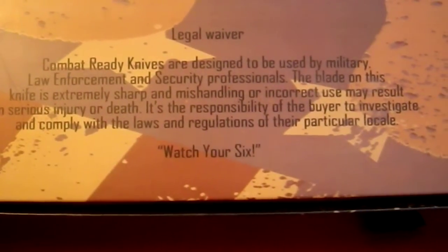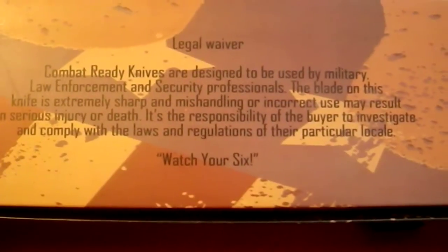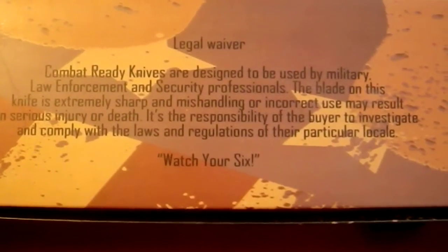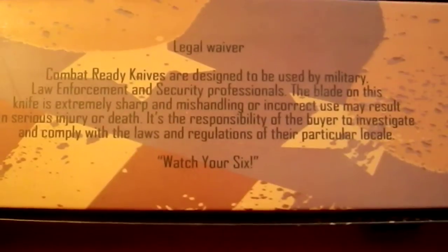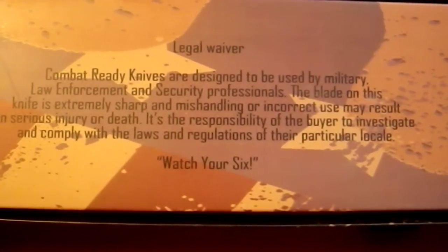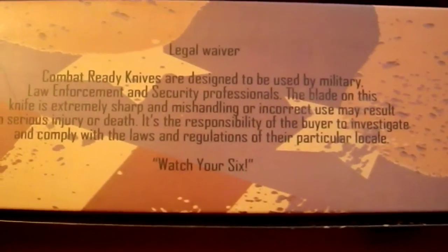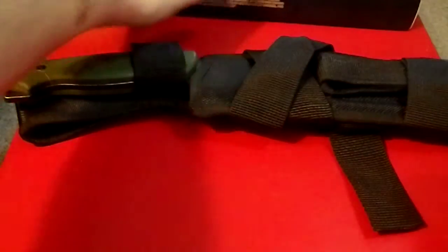Combat Ready knives are designed to be used by military, law enforcement, and security professionals. The blade on this knife is extremely sharp and mishandling or incorrect use may result in serious injury or death. It's the responsibility of the buyer to investigate and comply with laws and regulations of their particular locale. Watch your six — isn't that wonderfully paramilitary?